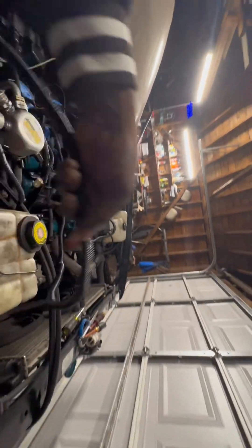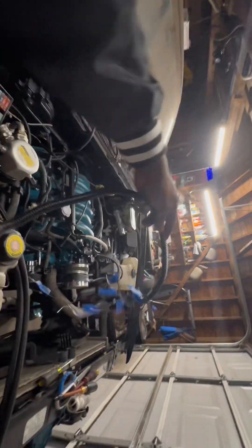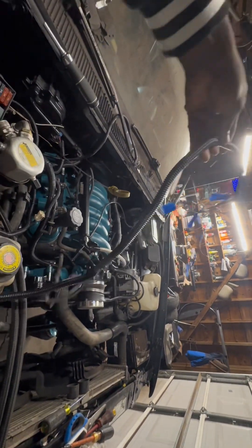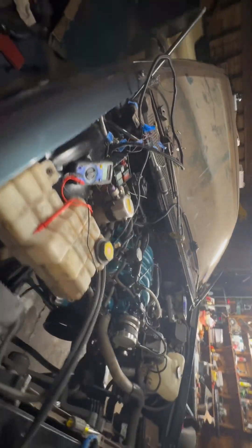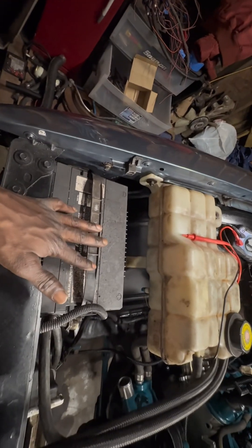I already integrated everything. And I got this wire bundle right here that needs to run through the firewall and hook up to those extra wires that I got right there. And that's all the wires — after that just hook up the computer. Got this box I need to get set right there, run my power cables, and I should be able to start it up.